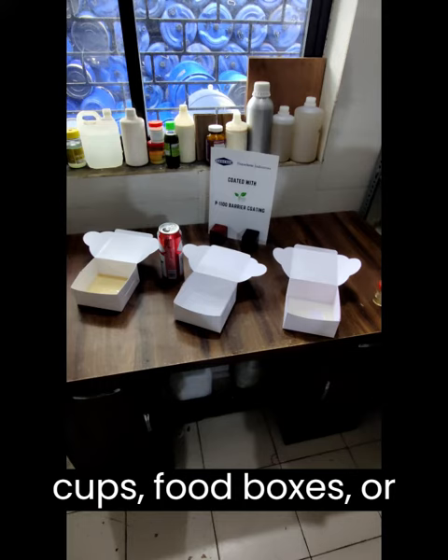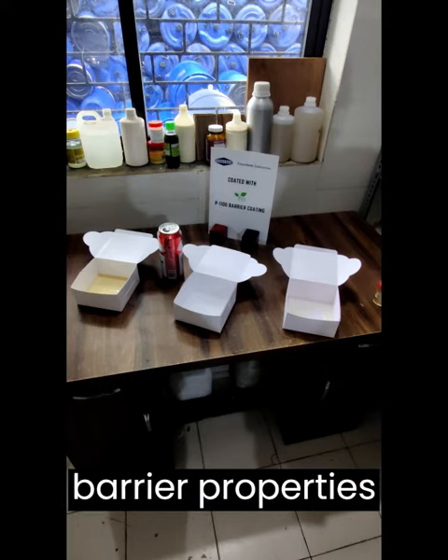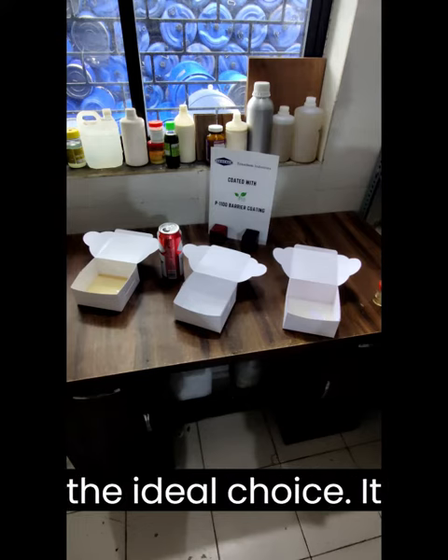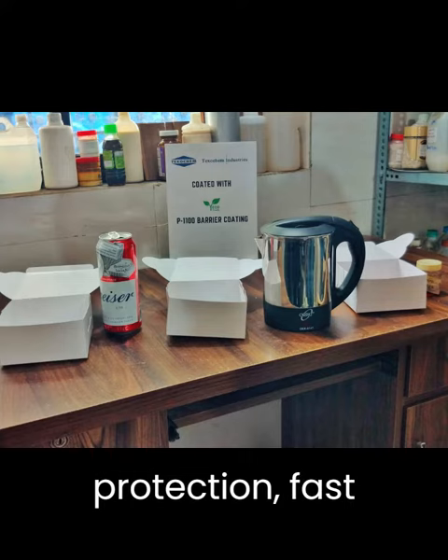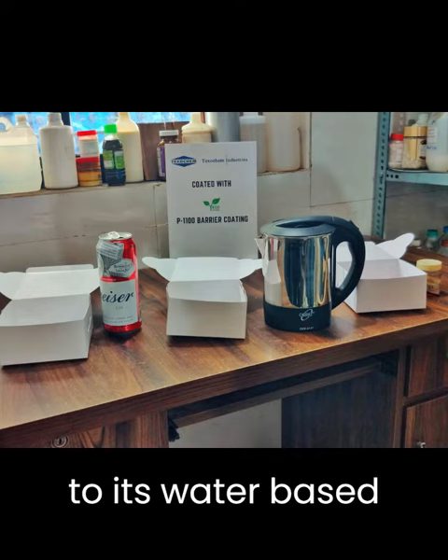Whether it's paper cups, food boxes, or other applications that demand excellent barrier properties with or without heat sealing capabilities, our PE replacement barrier coating is the ideal choice. It offers superior protection, fast drying, high coverage, and eco-friendly characteristics due to its water-based formulation.